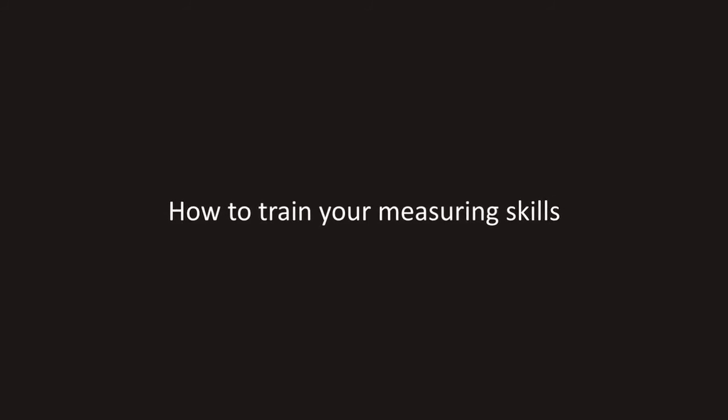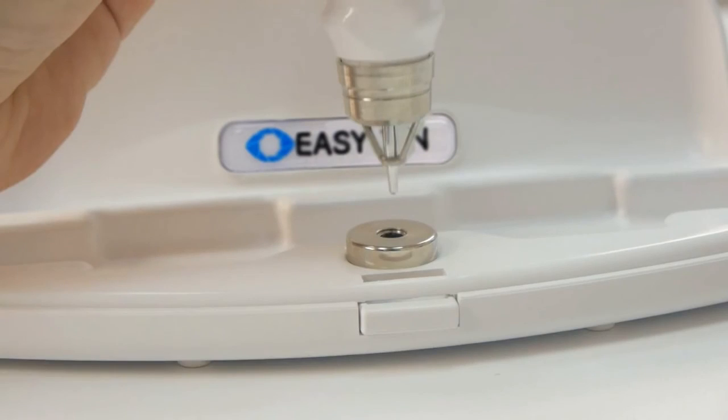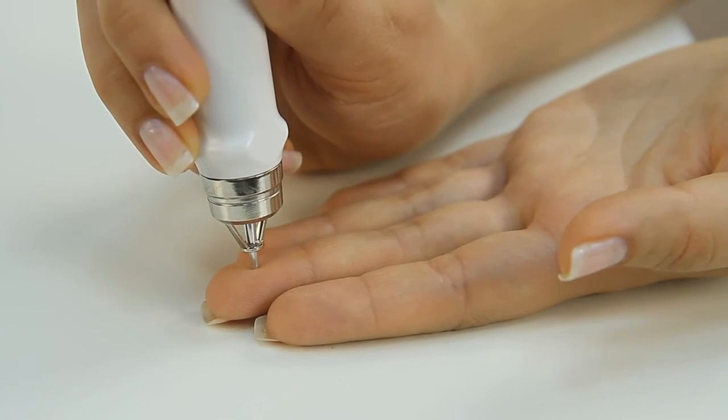How to train your measuring skills. To master the skill of IOP measurement, one needs 10 to 20 minutes of training on the tester or on finger pads.